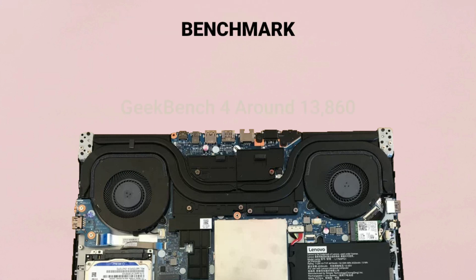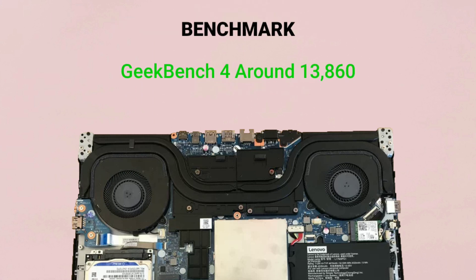In the Geekbench 4 benchmark test, it got around 13,860 for the Core i5 with 8GB RAM model. This test measures processor and memory performance.